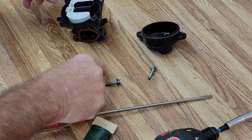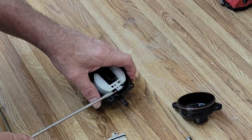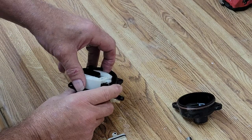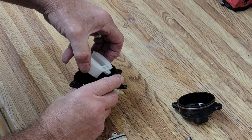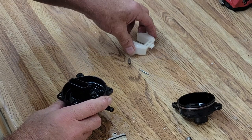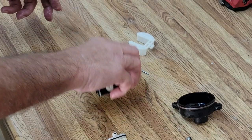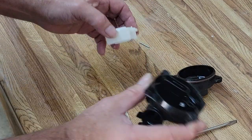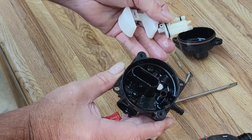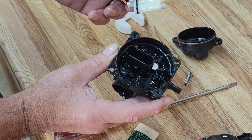That one felt semi-clear, so now we're going to run this through the cleaner, but first we're going to pop the float off and take a look at the needle and seat. We know this one's not leaking fuel so we're not worried about that. It looks pretty good. We're going to pop the jets and carburetor body into the cleaner — these are the functional parts of the carburetor that need cleaned. Be back in 30 minutes.